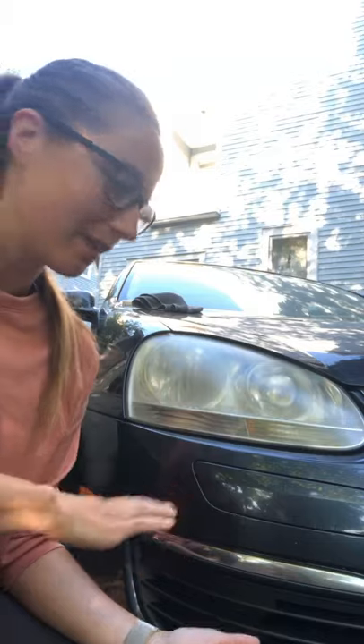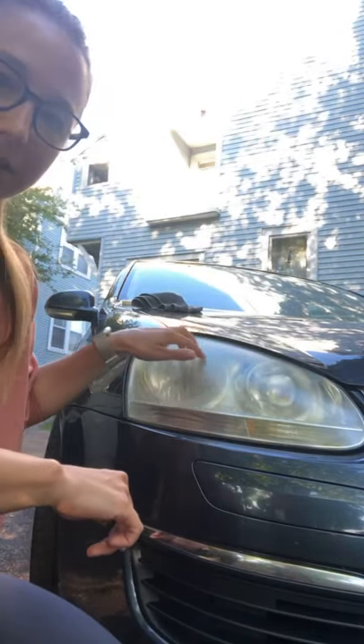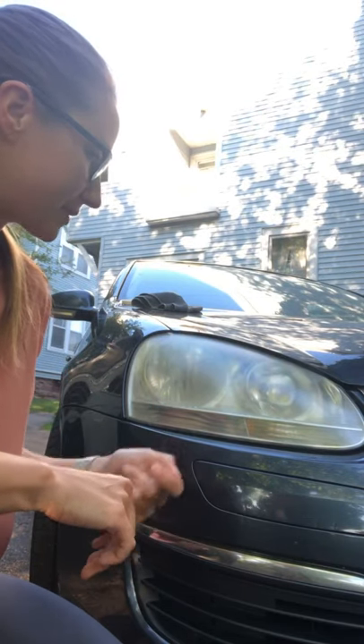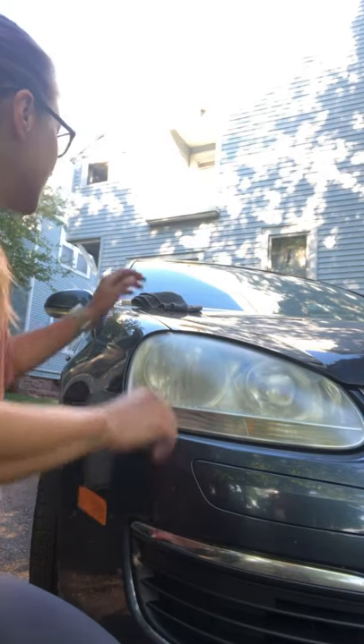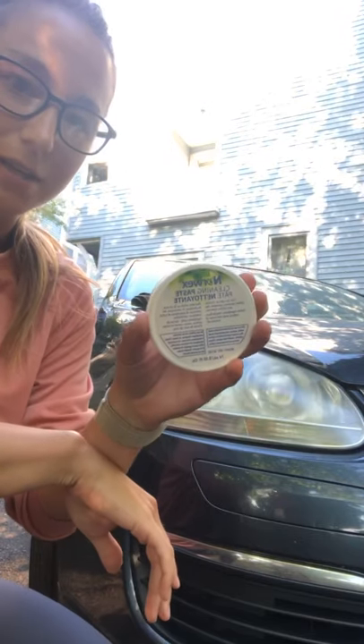Hey guys, I'm back again. It's beautiful outside, so I decided to bring some of the Norwex products outside for you guys to see. As you can see, my lovely Jetta — I love this Jetta — it has nice fog on the lights as always. It seems like every year we have to get some sort of a buffer, a sander machine to kind of buff all this out. But today, I'm going to use the ever-so-lovely Norwex cleaning paste on the light.